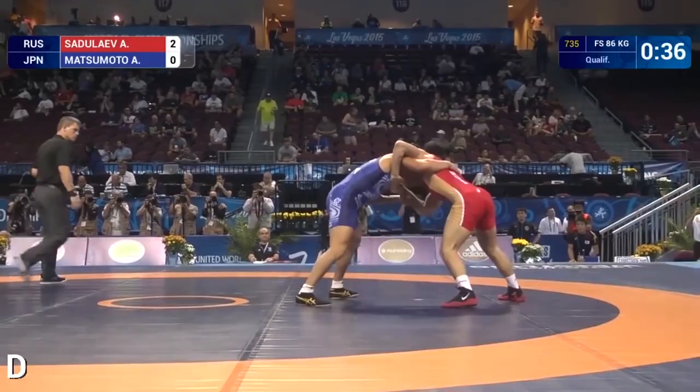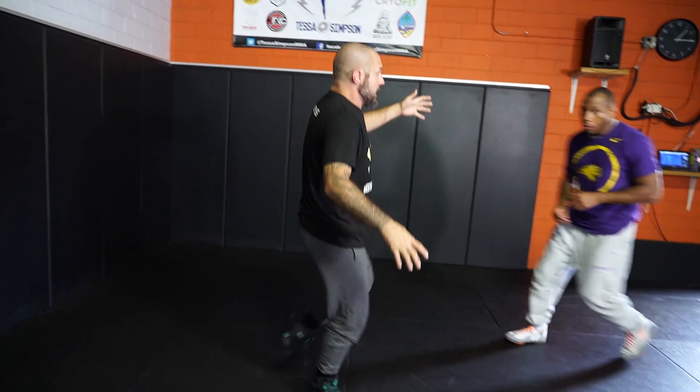All right, what's up? It's Mike, it's Behind the Dirt. Sadulayev hits a cartwheel from an overhook. We used to call it a bolt wheel, because Boltekayev used to hit it, but I think Sadulayev's kind of earned the name for himself, right?